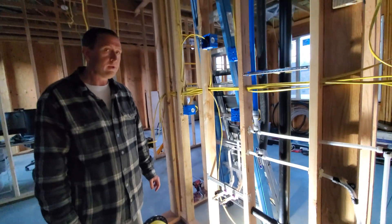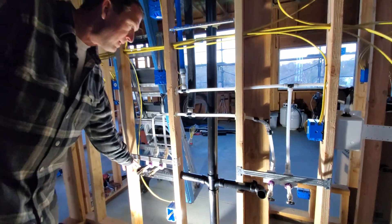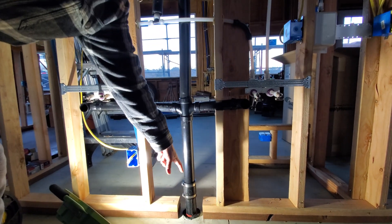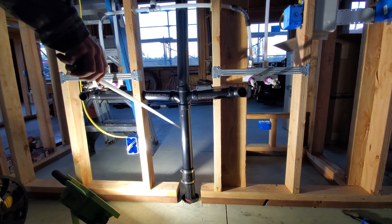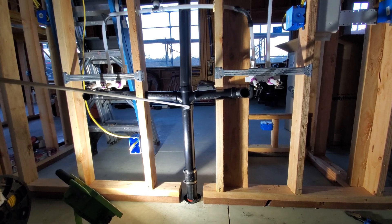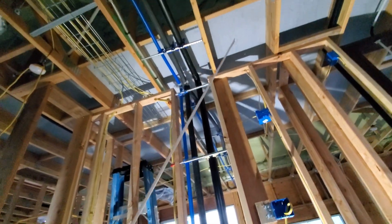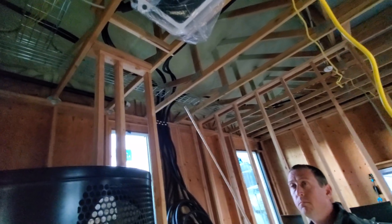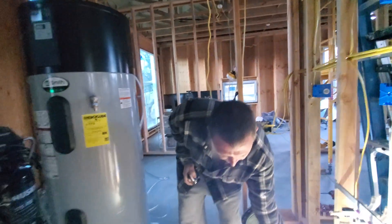Since we're here, one more thing — the drain line. For the vanity sink there are two spots it drains out of, going into this drain line. It makes its way down through the slab and out toward the septic field. The upper part goes up because it's a vent — it connects to the rest of the venting in the ceiling and ultimately makes its way out through the top of the wall.